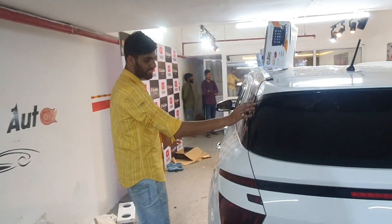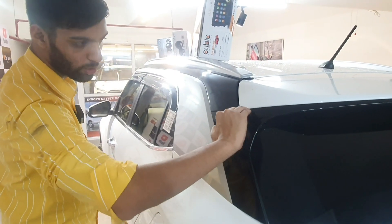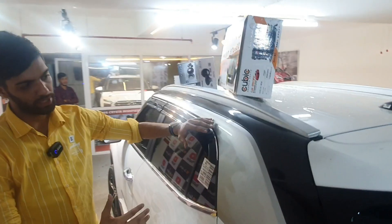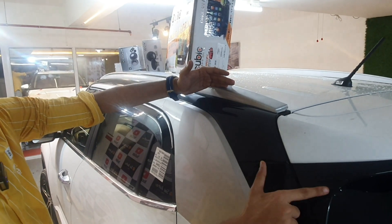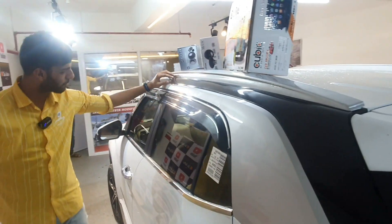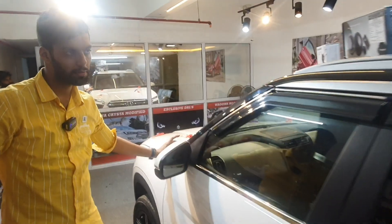Today in the Creta, the panel that comes as piano black by default from the showroom, and the lower end of the spoiler comes in black — so we have used a silver and black combination. This panel was silver, our roof rails are silver, and this panel was black — so the panel has been coated in piano black, which is also matching with the company's side profile.